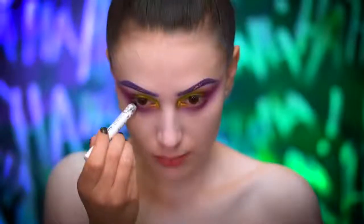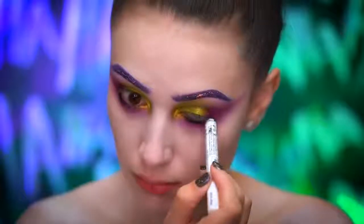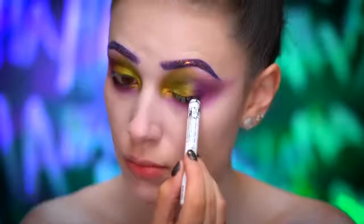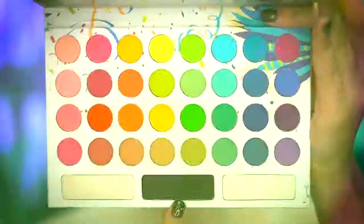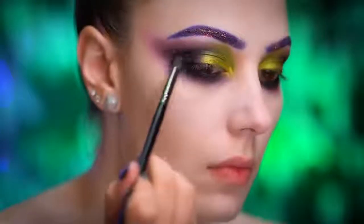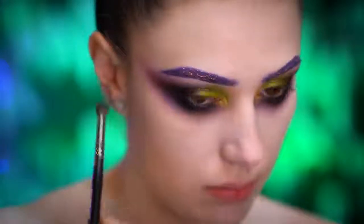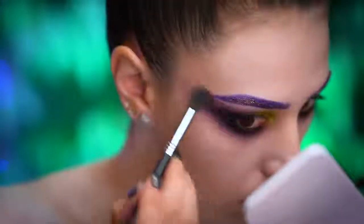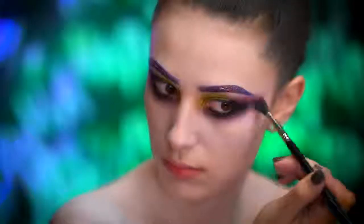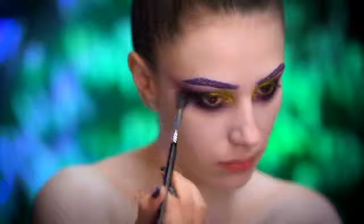I'm now going to apply a blendable smudgy black liner into the waterline and we're going to start to bring in that smokiness in this eye look. Using a matte black eyeshadow, I'm going to define the eyes in the outer corners and also on the lower lash line. I'm applying the black shadow heavily but in little bits as I go so I don't over apply it. A good tip is using a clean blending brush to blend out any harsh edges. You want this look to be really blown out.